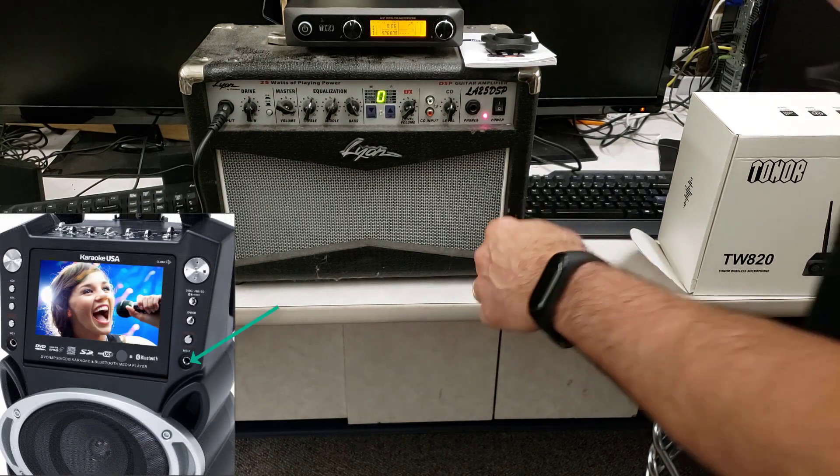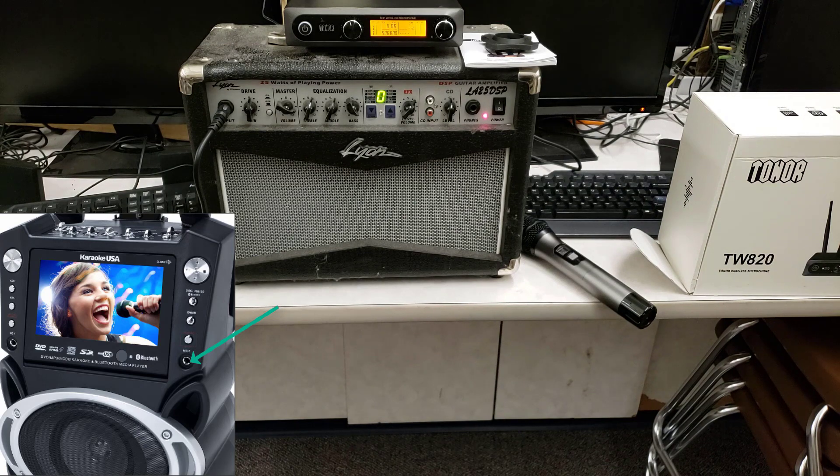A more common connection for you at home would probably be to connect to a karaoke machine, which would be quite fun using the dual microphones.